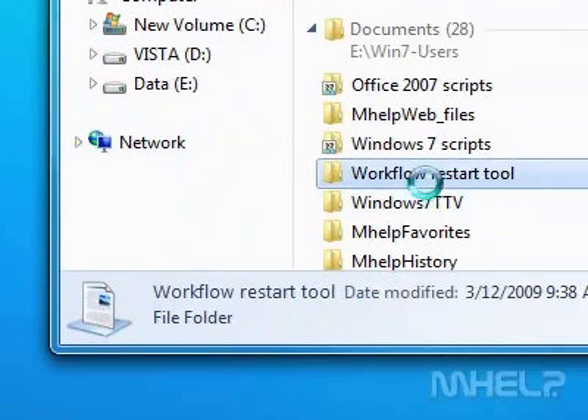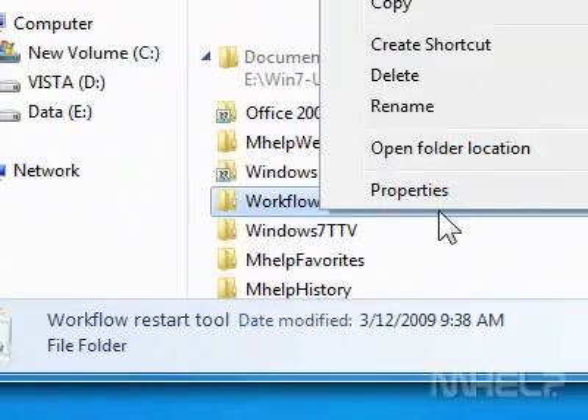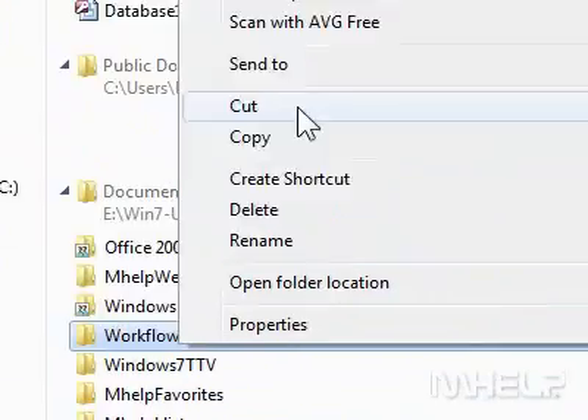Step 5: Right-click the folder. A menu will appear. Step 6: Click Cut.